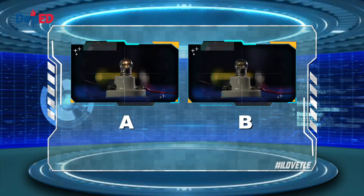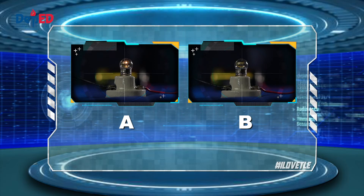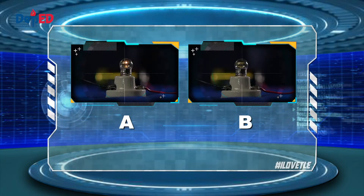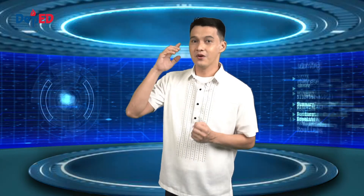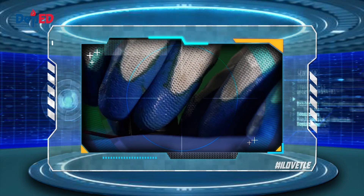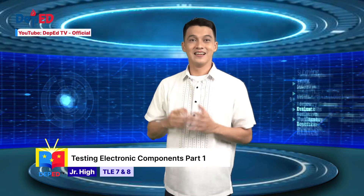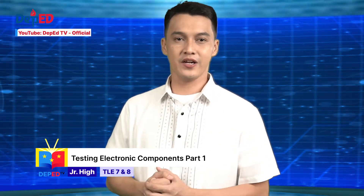What would happen to the light bulb if we turn the switch on? A — the light bulb will light up continuously, or B — the light bulb will not light up. I'll give you five seconds to think of the answer. Is your answer letter A or letter B? Let's find out by turning on the switch. Ready? What happened to the light bulb? If your answer is letter A, you are correct — the light bulb will light up. I hope you had fun learning the first part of our Testing Electronic Components lesson.